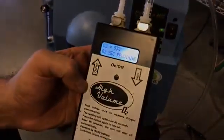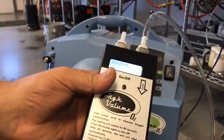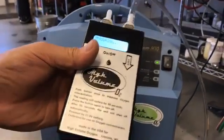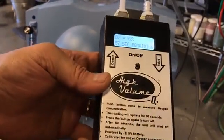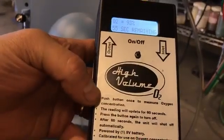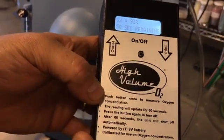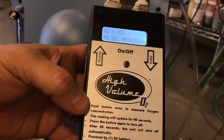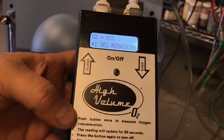If somebody doesn't have one of these, they could have it in a couple of days. It's on our website — you can purchase it for $250 plus shipping. That's the least expensive ultrasonic tester you're going to find. Cheaper testers are out there, but they require an annual cell replacement and the cell can be seventy to a hundred dollars per year. This one has nothing to replace, so it's really a great option if you're running on concentrators.